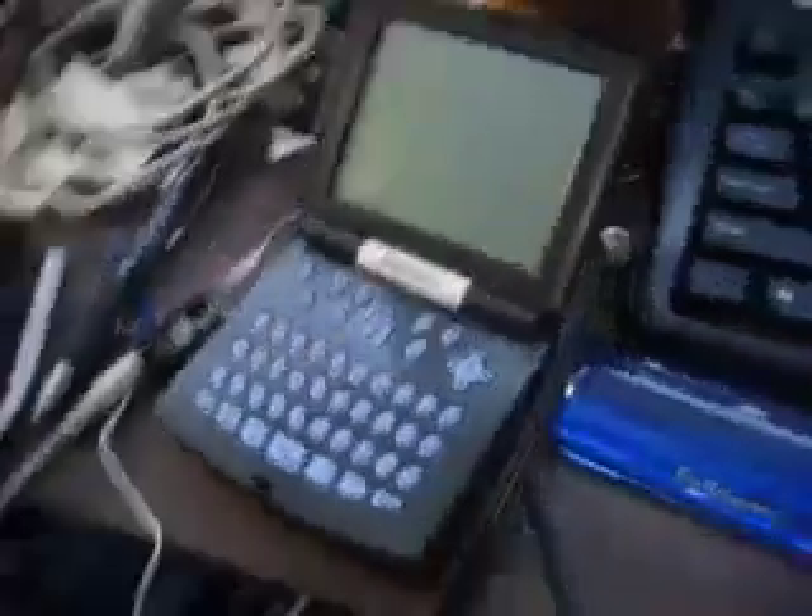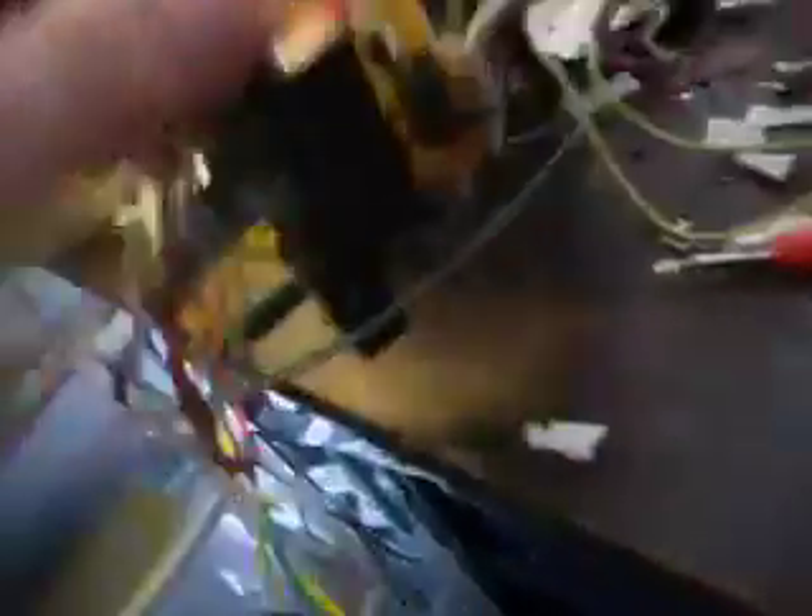There are two sensors so we can tell which direction it's going in. The sensors go down some wires and into a Zip-It, which is a handy little portable Linux thing. From the Zip-It comes another cable which goes up to a switching board, which switches things and has some switches, chips, and stuff.